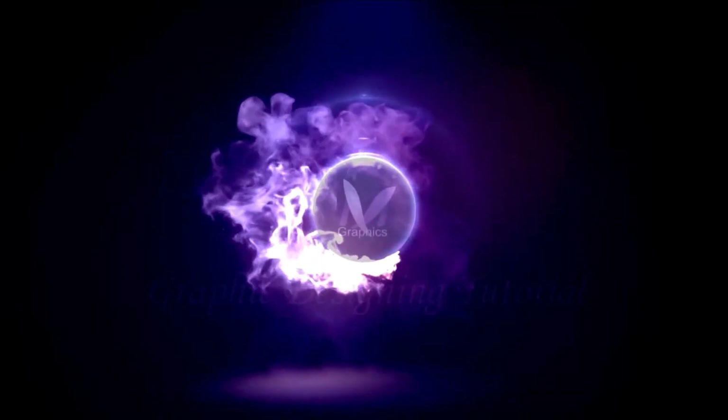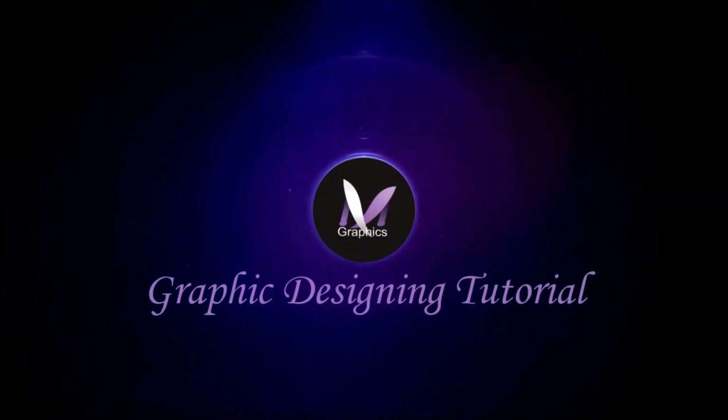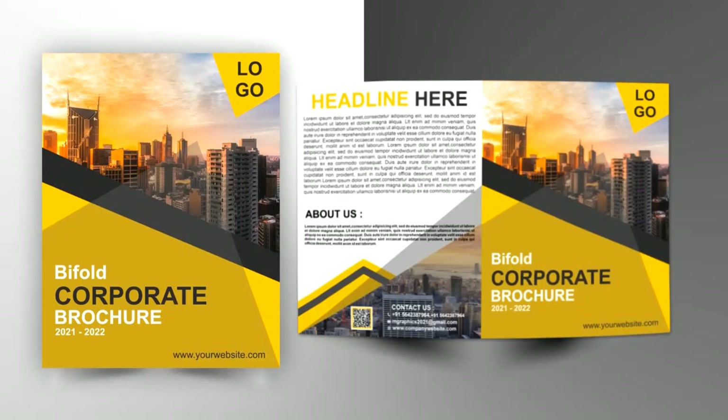Hi guys, this is Mega Varma, welcome back to my channel. In today's tutorial we will learn how to design a bi-fold brochure in CorelDRAW. Without any delay, let's get started.